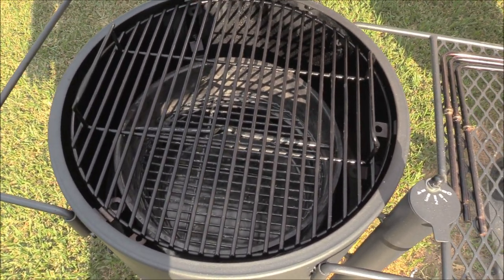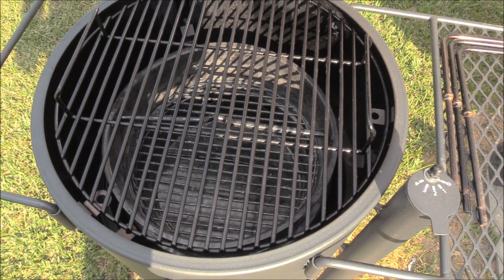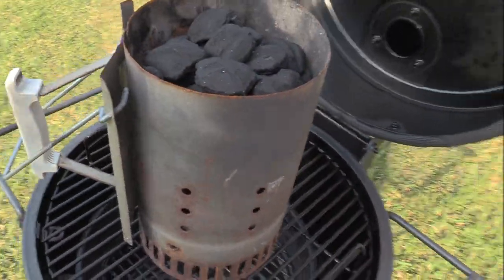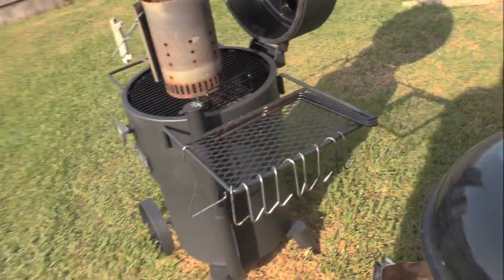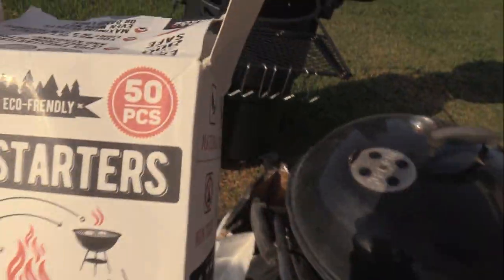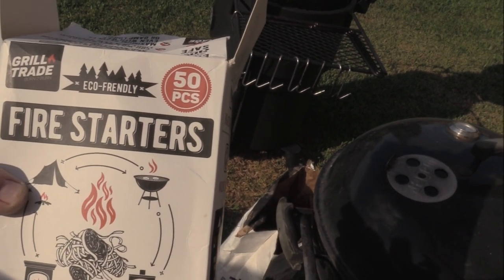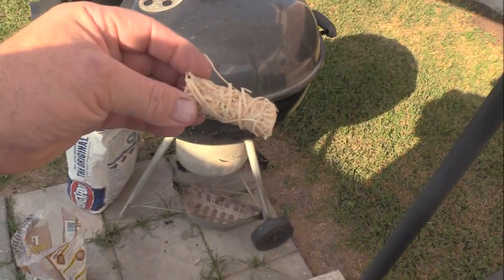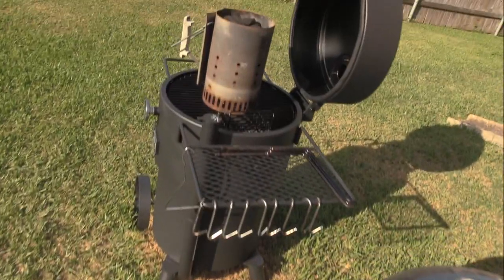We got our chimney stoked with some Kingsford charcoal. Started using these grill tray fire starters — they seem to work pretty good so far, kind of like a little hay bale. Got this going and we'll let the charcoals get happy while the steaks marinate.